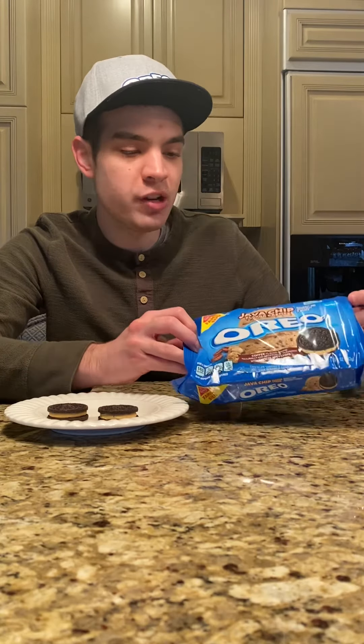Hi, welcome to another episode of the Oreo Critic. Today we're looking at the java chip flavored cream Oreo. I hope this actually tastes like java chip ice cream.